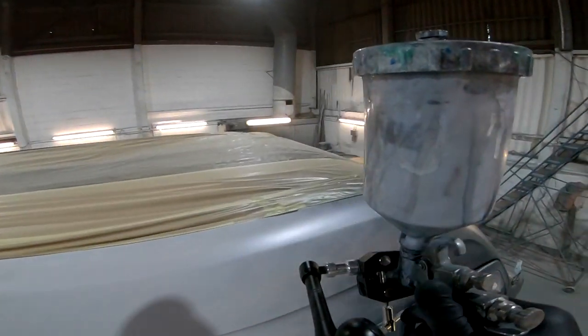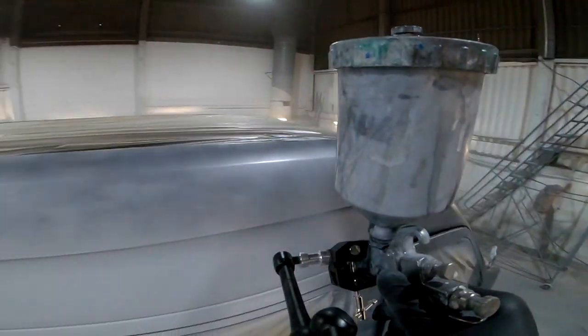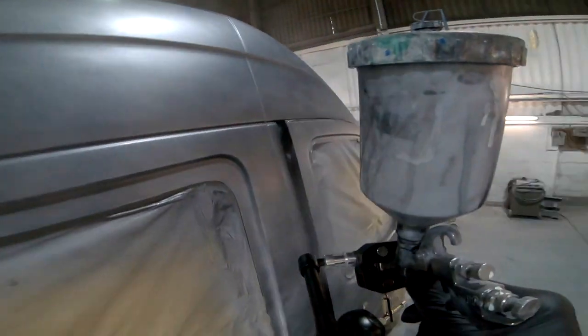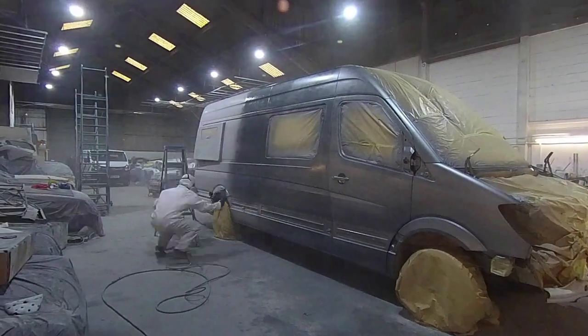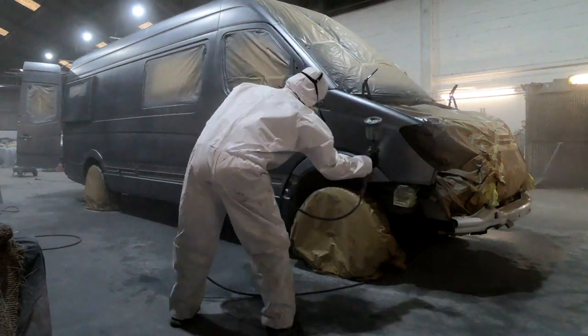Painting this van was the only job in this whole build that we haven't actually done ourselves. It was really important to get it looking really good, and painting really is one of those skills that you need the knowledge, skills and experience, and the premises and the equipment to be able to do it properly. I don't have any of that, so it was really important to engage professionals to do a proper job.